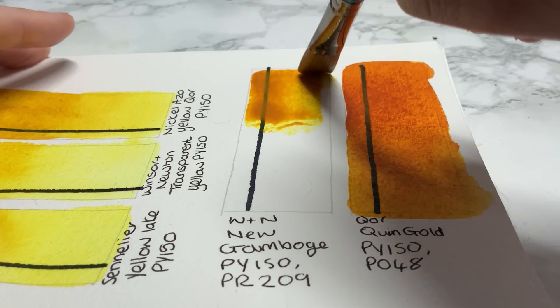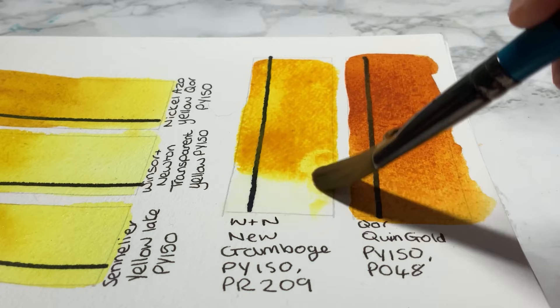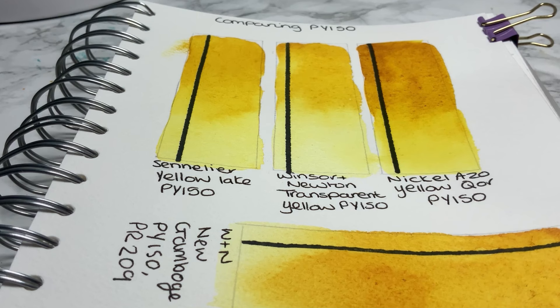This one then is Winsor & Newton's New Gamboge, which is another colour I really do like. But similar to the CORE Quinacridone Gold, as a more experienced painter I would just add a little bit of a warm or burnt red to get that effect, so I wouldn't actually use it as much.